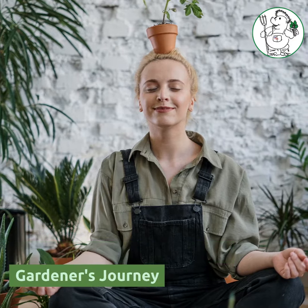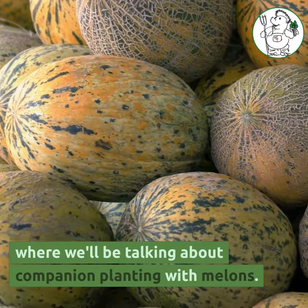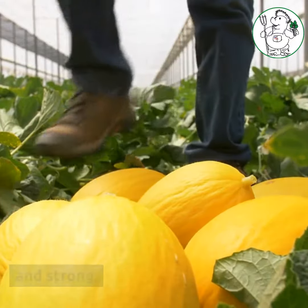From seed to shining seed, a gardener's journey. Hello and welcome to today's video where we'll be talking about companion planting with melons. Specifically, what to plant next to melons to help them grow healthy and strong. Let's get started.